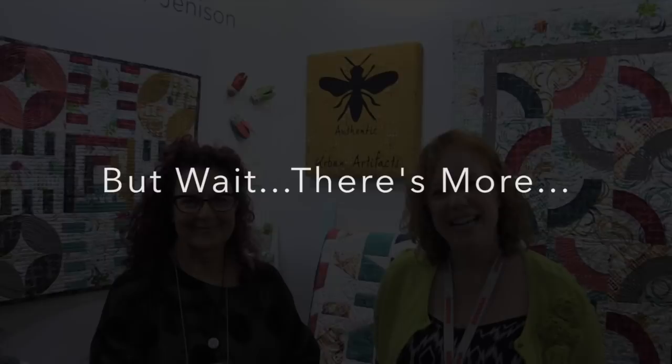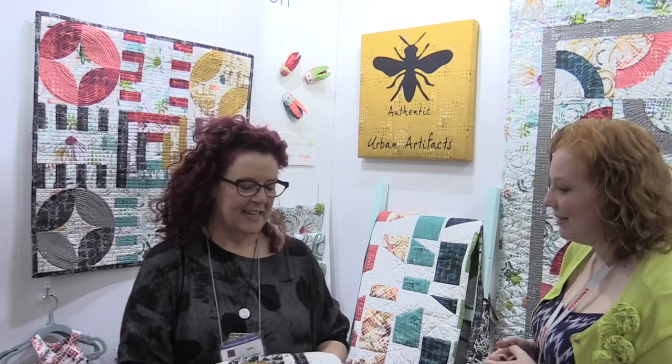I'm here with Leslie Tucker Jenison in her booth at International Quilt Festival in Houston. She has a quilt that we spied and it has a really interesting story. Tell us about it! I'm happy to tell you. I grew up in a 50s household in a mid-century modern house.